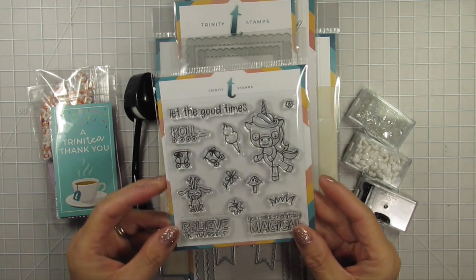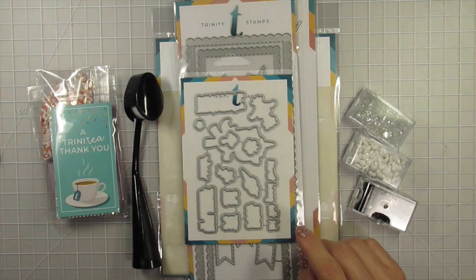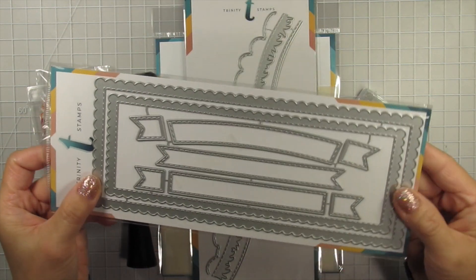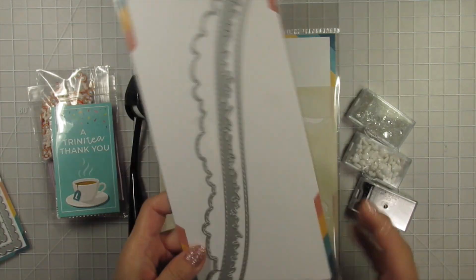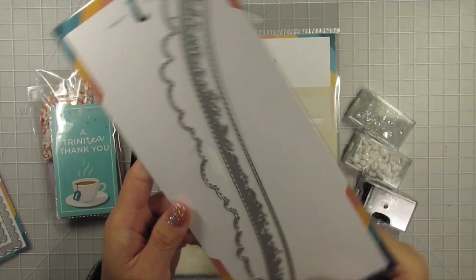Denise has sent us a very generous bundle of goodies, including the Let the Good Times Roll stamp set. This stamp set is small but mighty, and I really love that I can color parts of the sentiments. The coordinating dies for the stamp set, the Slimline Card Series scalloped card panels and borders, and the Slimline Card Series Scenic Border Die set, which includes clouds, a road, and grass.